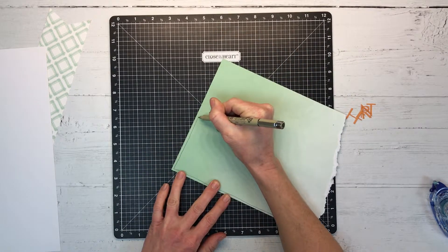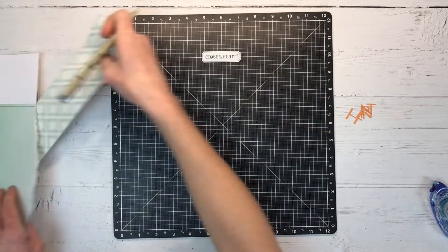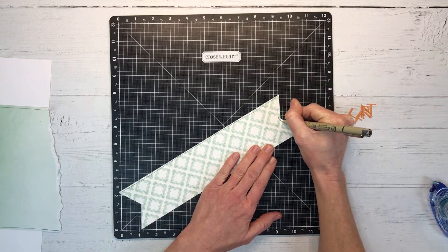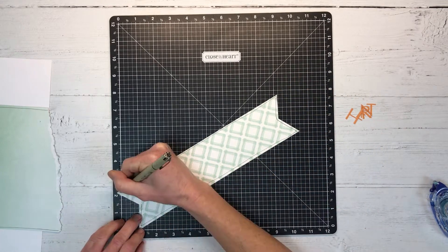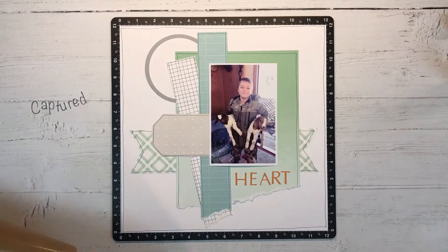Before I start adhering everything down, just to add to the fun and playful vibe of this layout, I'm going to doodle with my journaling pen around all the edges. You could do this with a ruler, but you kind of want the casual wavy squiggly line, so just go with it.